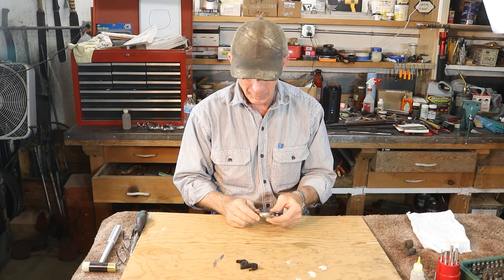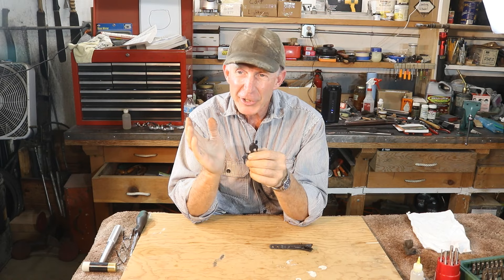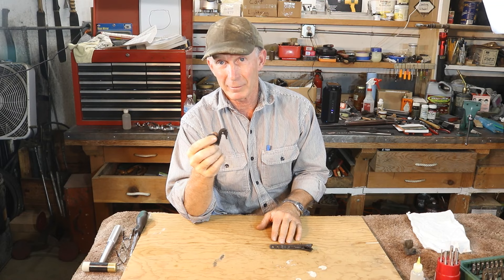Now in order for a set trigger to work, we have to have what's known as a sear override, or what a lot of people call a fly. Because what happens is when we release that set trigger, it actually just knocks the sear out of the hammer notch — the full cock notch — and it can rebound and catch in the half cock notch and keep the hammer from falling all the way. So we have to have that sear override in the hammer, and this one's missing one. I don't have another one, so we're going to have to make one.